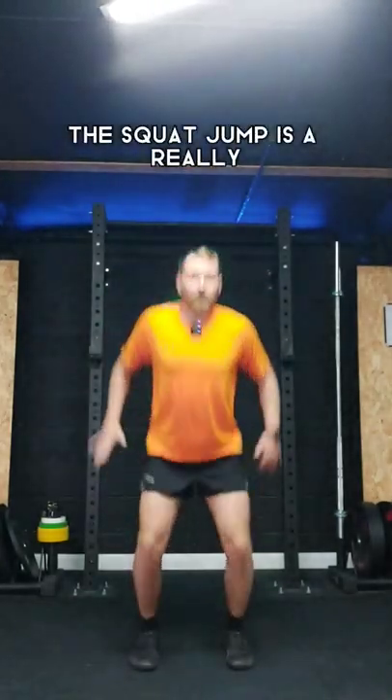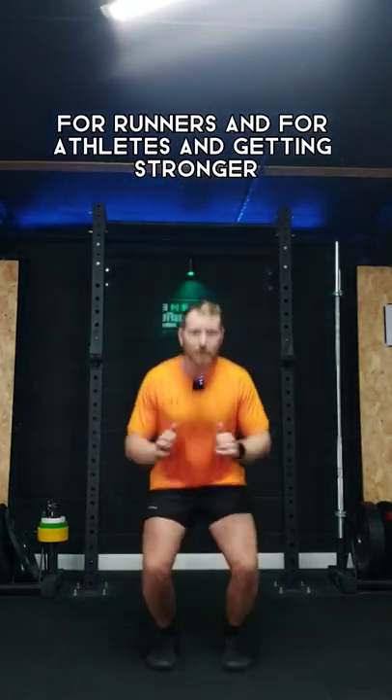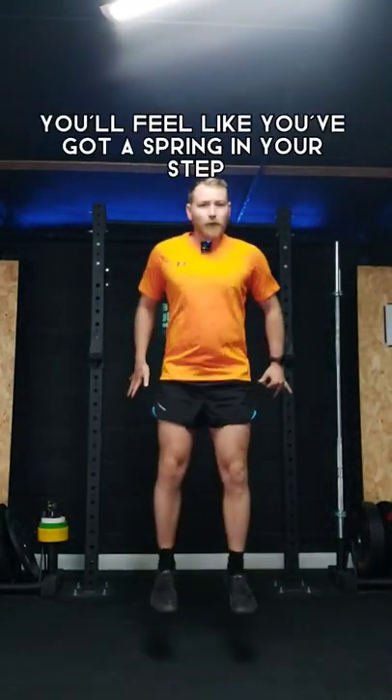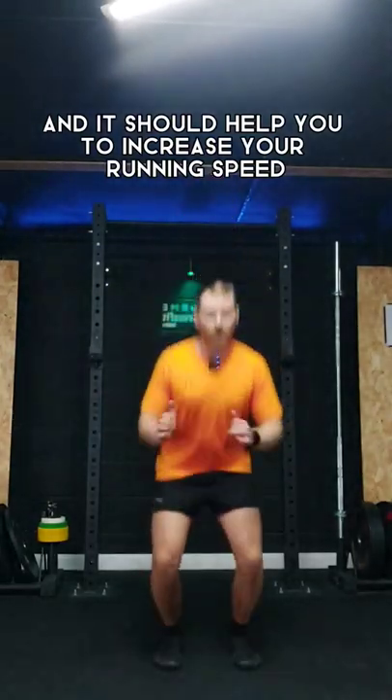The squat jump is a really great exercise for expressing power for runners and for athletes. Getting stronger, this exercise will not only make your legs more powerful but your legs will feel lighter over time, and you'll feel like you've got a spring in your step and it should help you to increase your running speed.